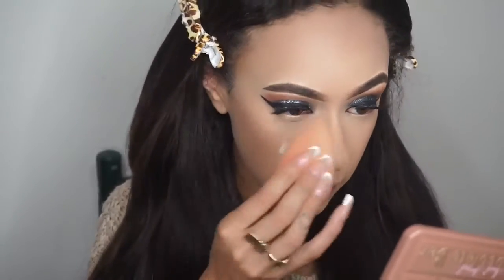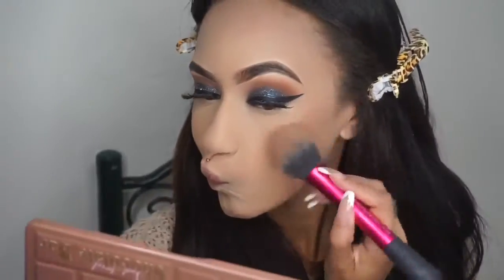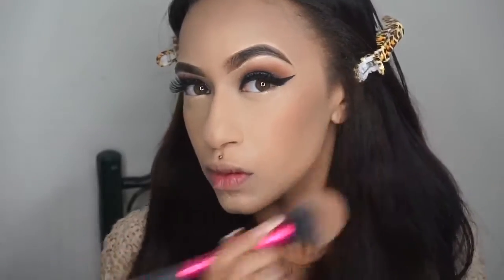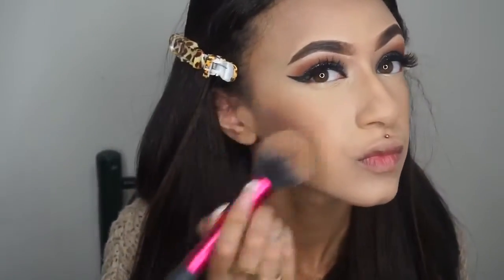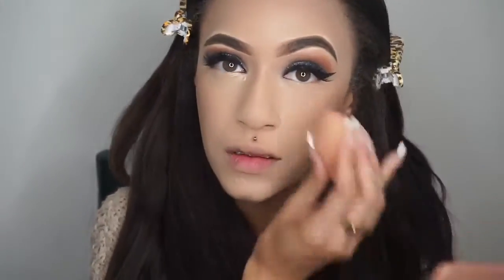After I contour my nose, I'm blending that out with my Beauty Blender because I felt my nose contour was too harsh. I'm contouring under my bottom lip and my chin to give the illusion of a smaller chin, then taking one of the lighter shades in the contour palette to bronze up the face and blend out.